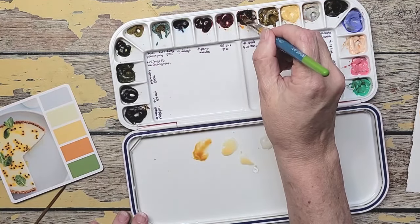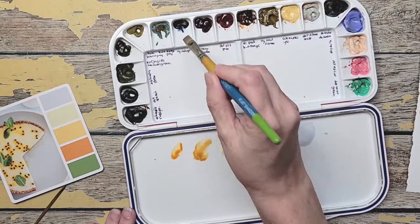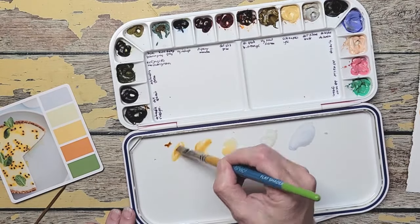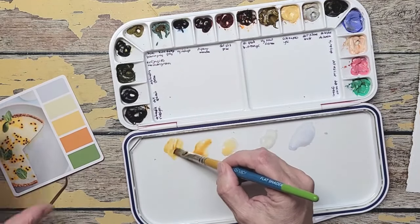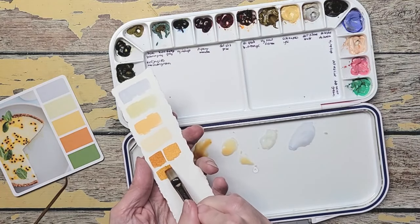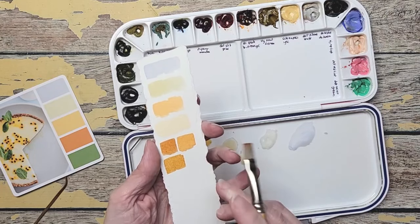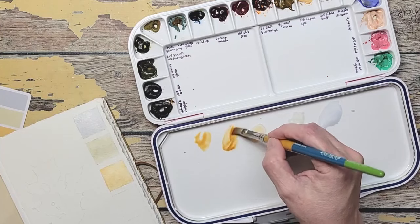I also want to try the orange with a little bit of indigo and see what happens. Just a touch of indigo because indigo is strong. You can see it made it just a little darker than the Davies Gray version and still seems a little brighter. And I think I'm going to go with that brighter color — the orange and a little bit of Davies and some water.